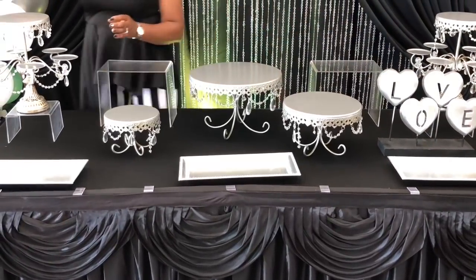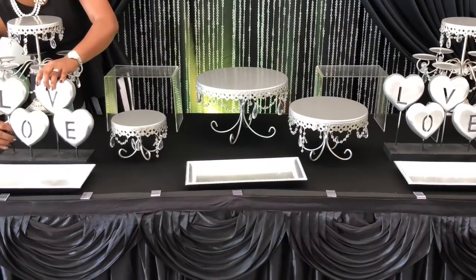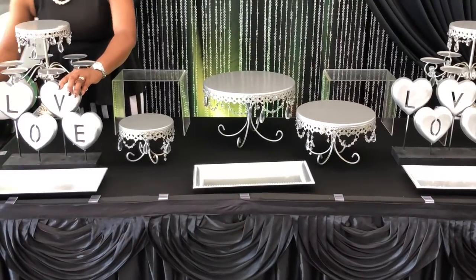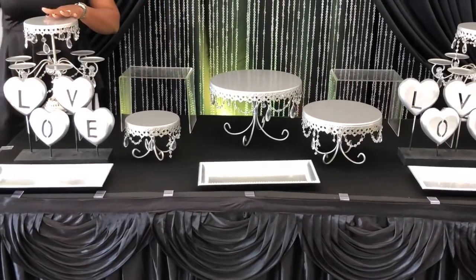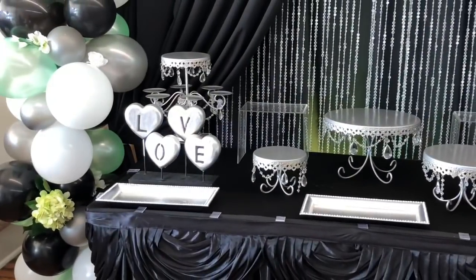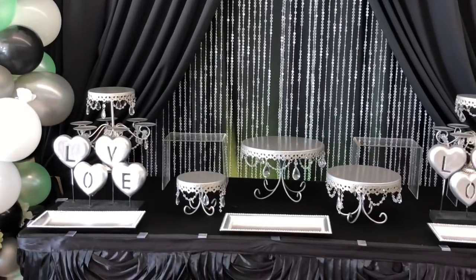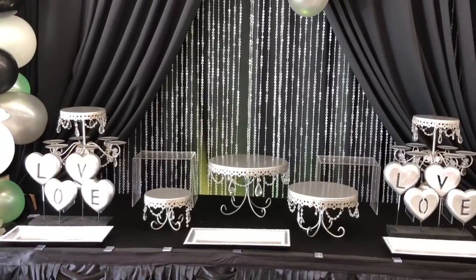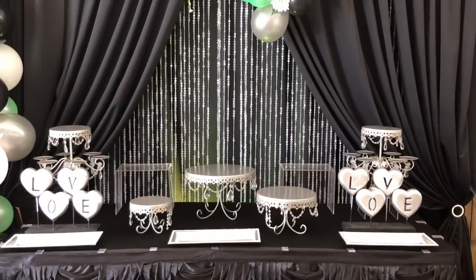This is for a 10th wedding anniversary celebration so I'm going to add these two love signs. They were originally red and I painted them silver — you may have remembered these in red in another video. That's another tip: if you have some filler pieces you can use spray paint to change the look so you don't have to continue to buy things over and over again.